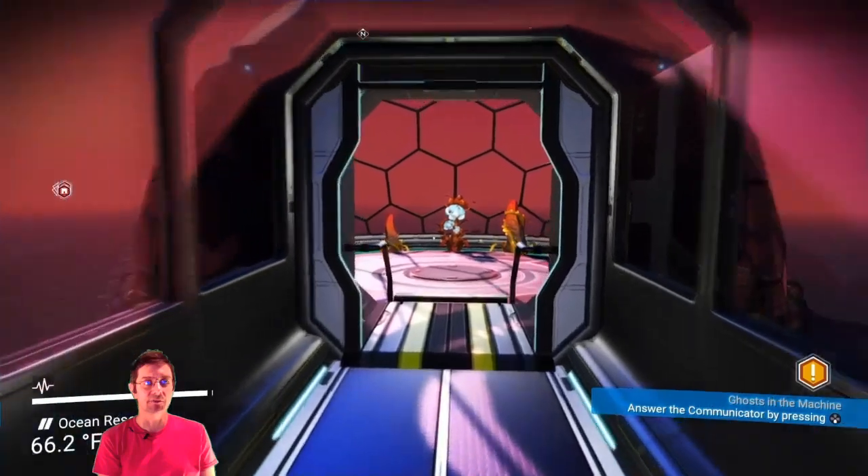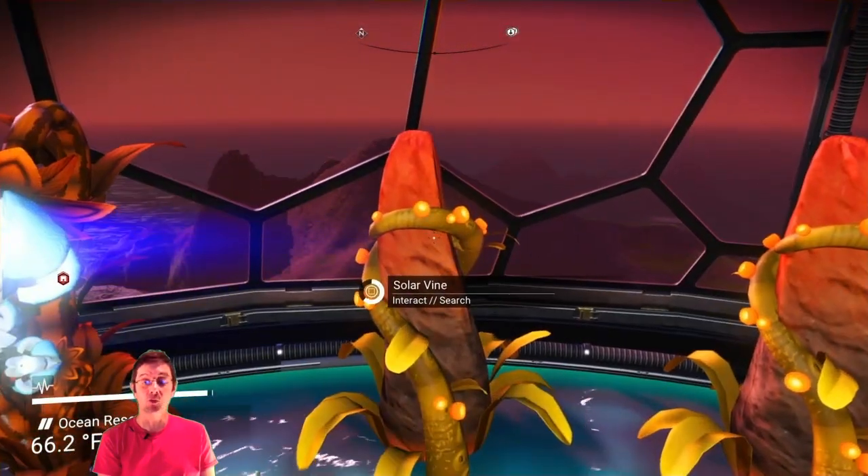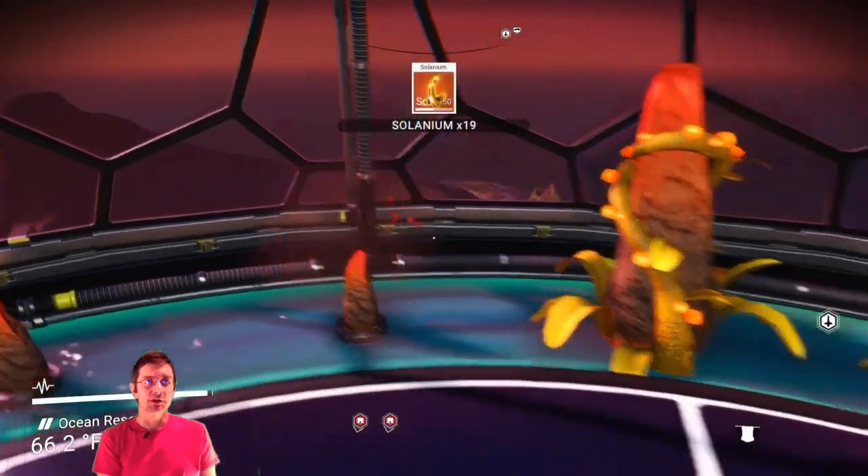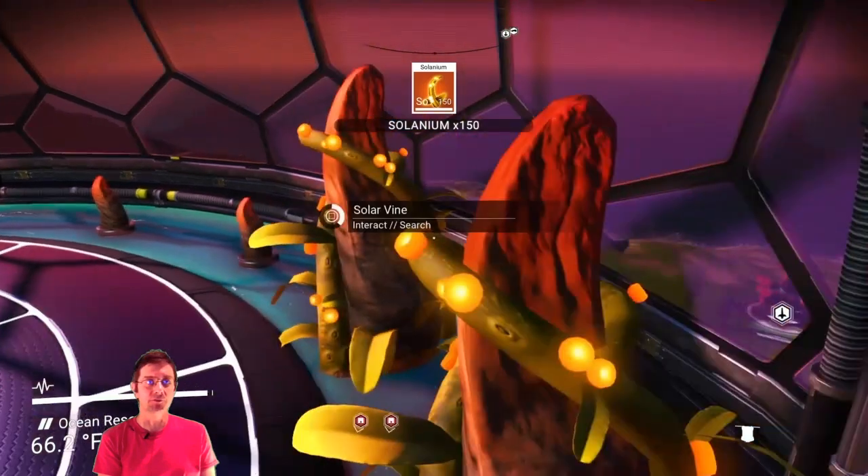So we will run over here to the other side and grab the selenium off of the solar vine. These take a while to grow, so I kind of have them staggered out in here. I have probably excess growing more than I need to.